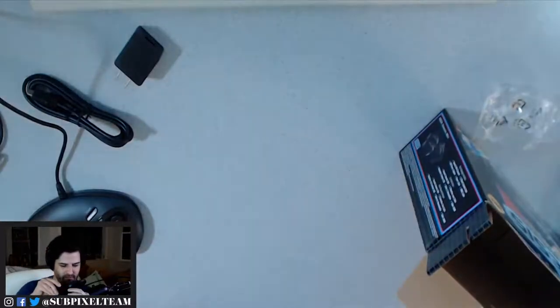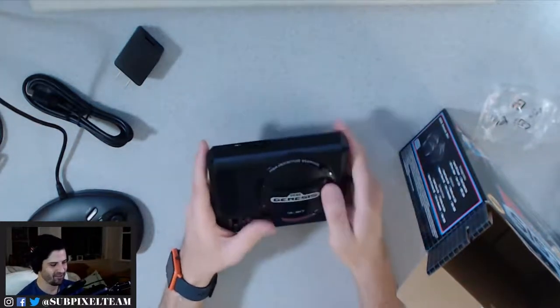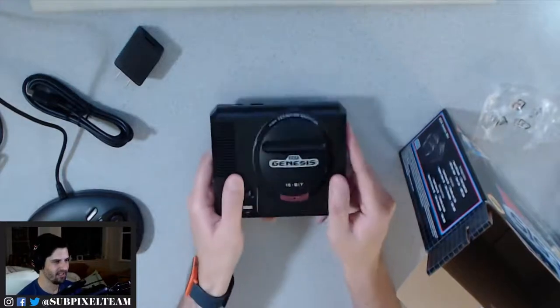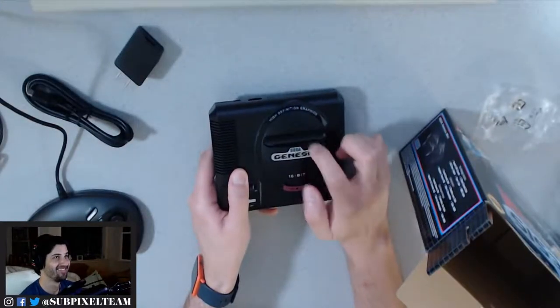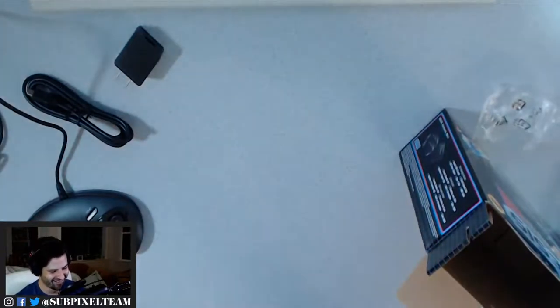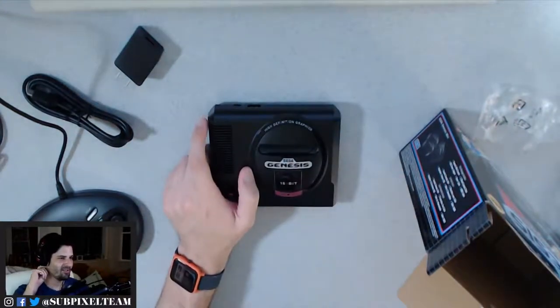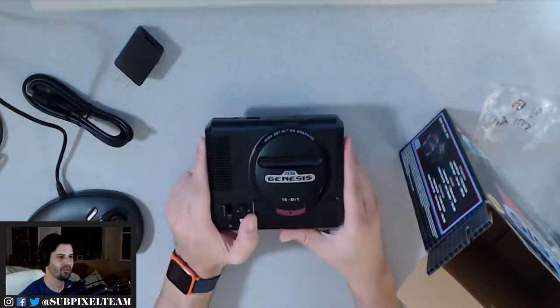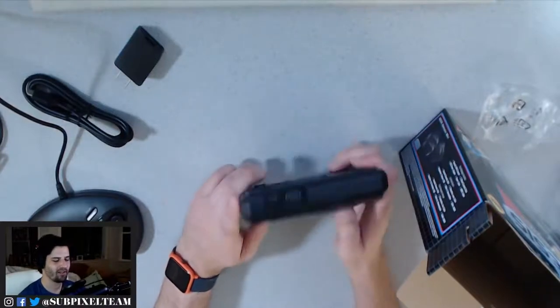Peel it. Satisfying. Oh my God — Zach, look at this! No way. It's the little things that make life worth living. So there is an even more expensive version of this in Japan that is phenomenal — I'll have to show you why at the end of the stream.